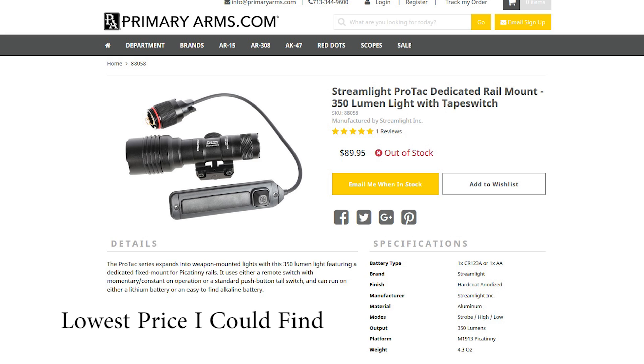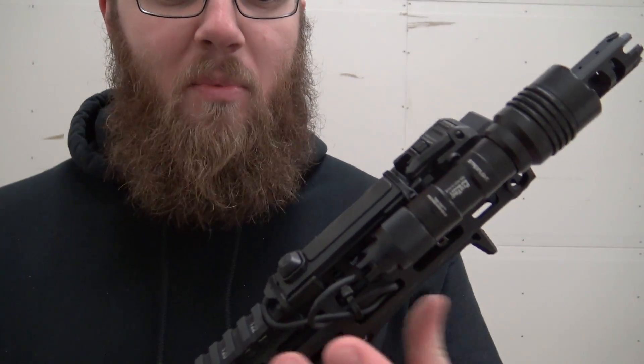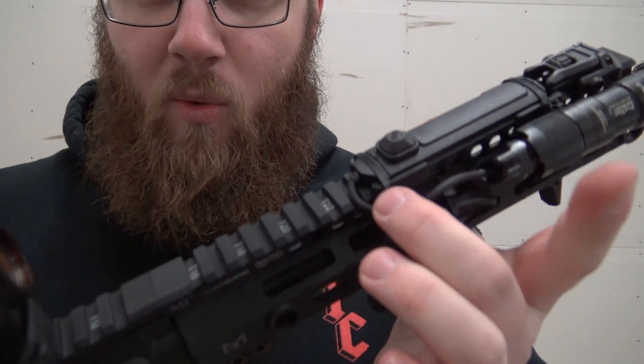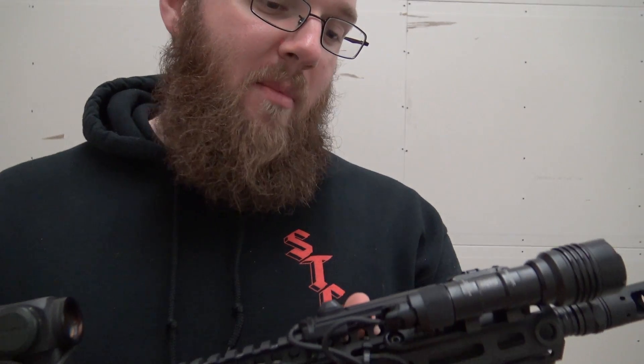It comes with both a regular tail cap that you can manually operate, and also a tape switch — so you have both options right off the bat. The tape switch comes with zip ties to attach it more directly, which is excellent. I've used my own zip ties because I went through a bunch of them figuring everything out, but they do come with them as well.